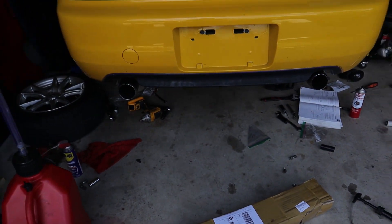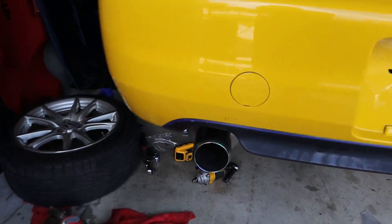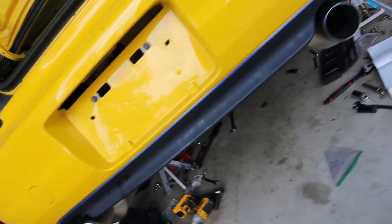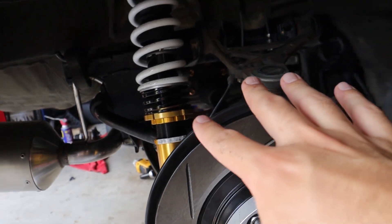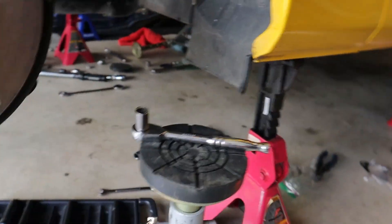Alright, it's the next day. I pretty much knocked most of this out yesterday, so I'm going to quickly go over everything I got done. You can see the Mugen exhaust is installed — it looks so good. I love this exhaust. I haven't even heard it yet and I love it. As for underneath, everything's pretty much done. Got the axle nuts torqued, everything for the diff has been torqued, and the crossmember has been installed.